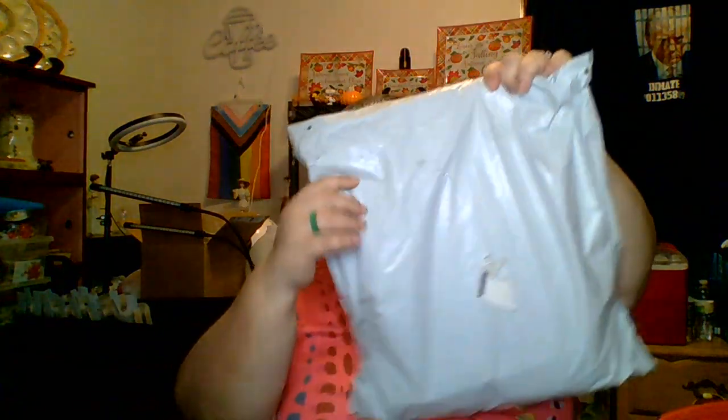Welcome back, my FigFu viewers, and welcome to another video. Another day of an unboxing. We got a Temu haul and they have changed their packaging — they went from a bright orange to a gray-white.